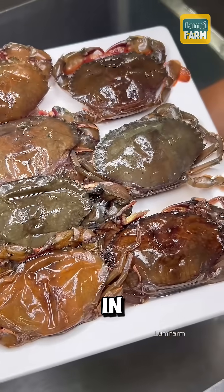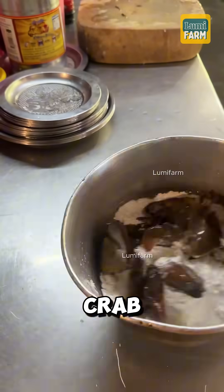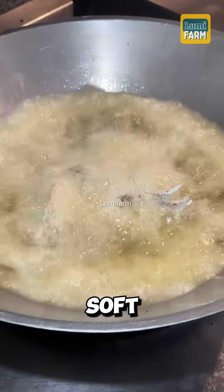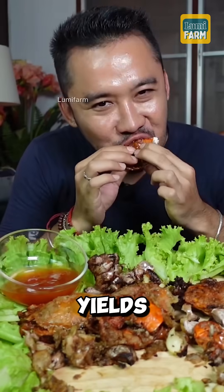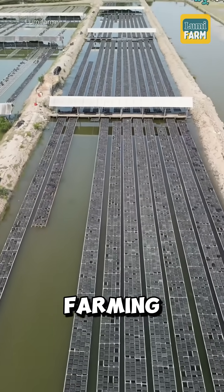Soft shell crabs are used in many delicious dishes such as steamed crab, fried crab, and tamarind crab. This boxed soft shell crab farming model is not only technically efficient, but also yields much higher economic profits compared to traditional farming methods.